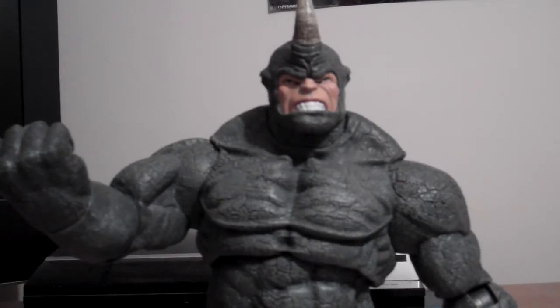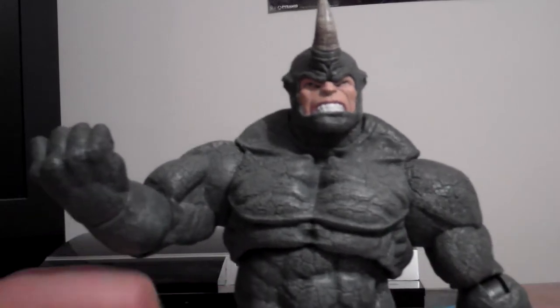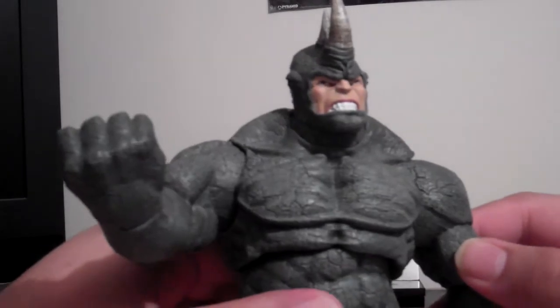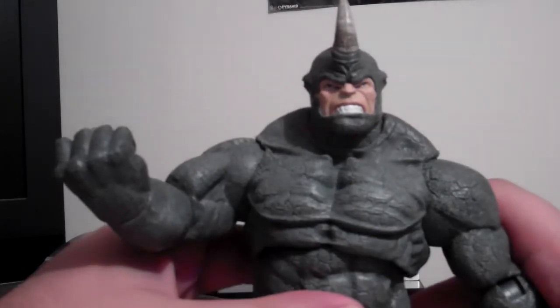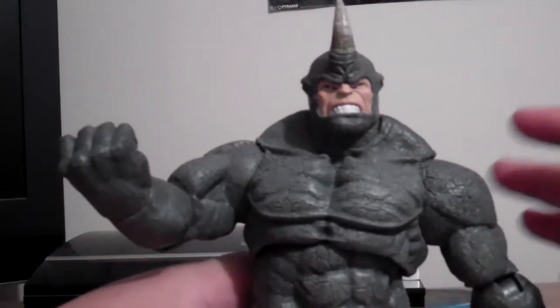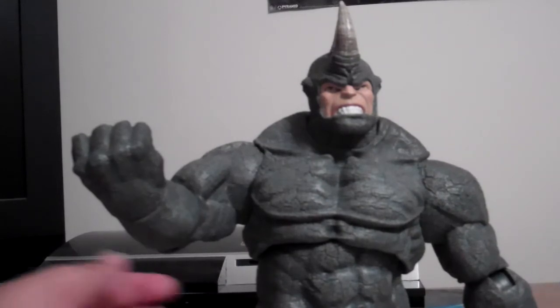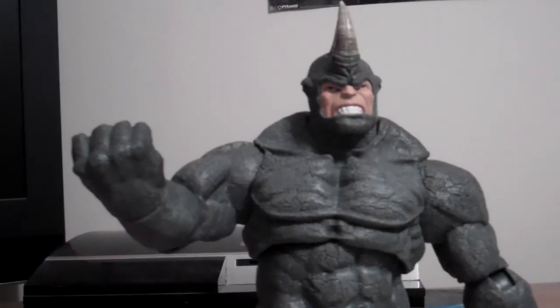It's a really cool figure and I enjoy it a lot. There are a few downfalls but it looks cool and I'm really happy I got it. I hope Diamond Select fixes their quality control. Next up I'm going to get the Barbarian Hulk — I know it came out at the beginning of last month or end of 2012.